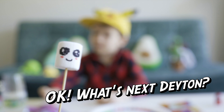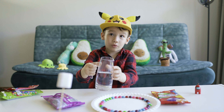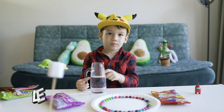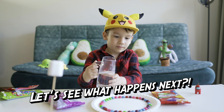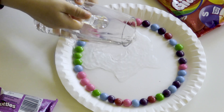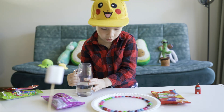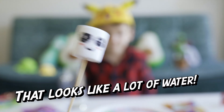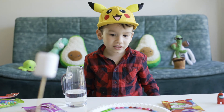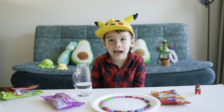What's next, Gator? We need to pour warm water in the middle. It's better if you use warm water. Let's see what happens next. You need to pour it in the middle. That looks like a lot of water. It's actually working, guys!